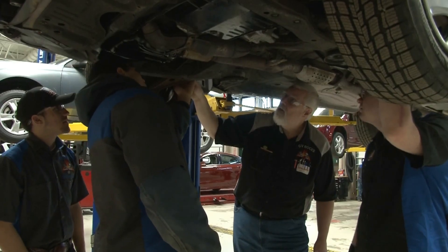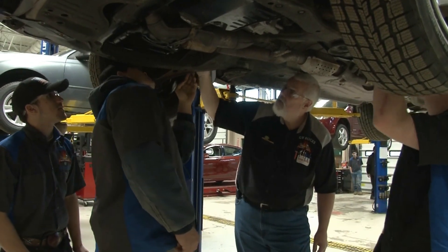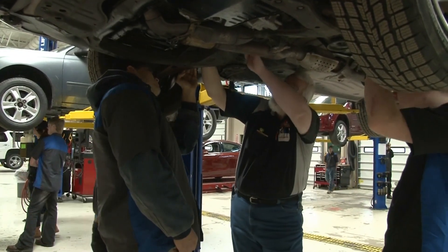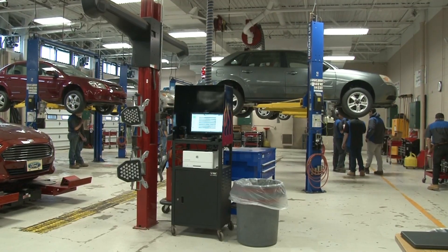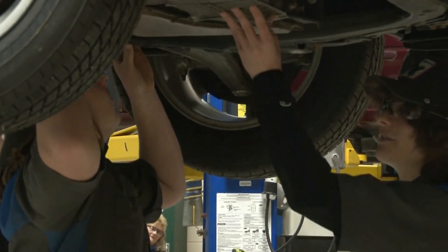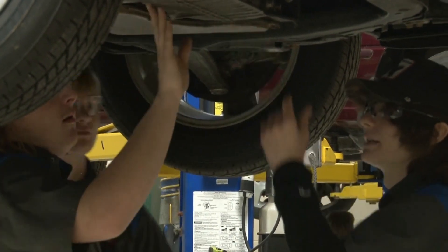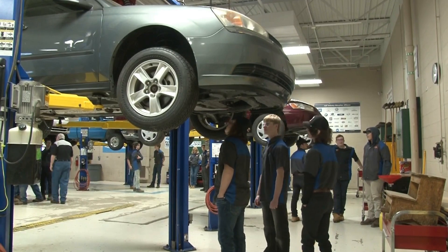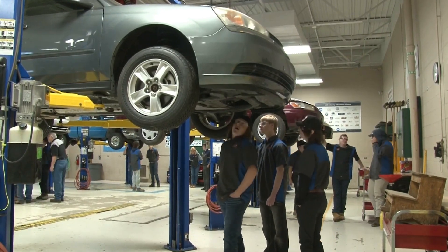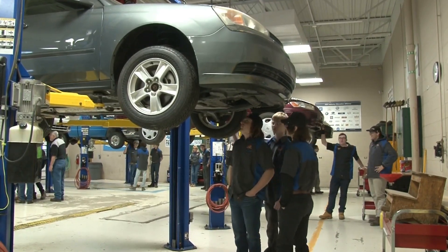We start off with safety and basic automotive maintenance, and then over the two years that they're here we cover brakes, steering and suspension, electrical systems, and engine performance — which includes ignition systems, fuel systems, and computer control systems. They get the basic training that could land them a job in the field.